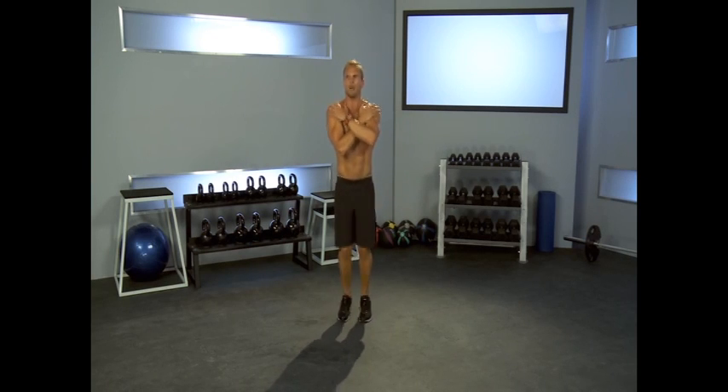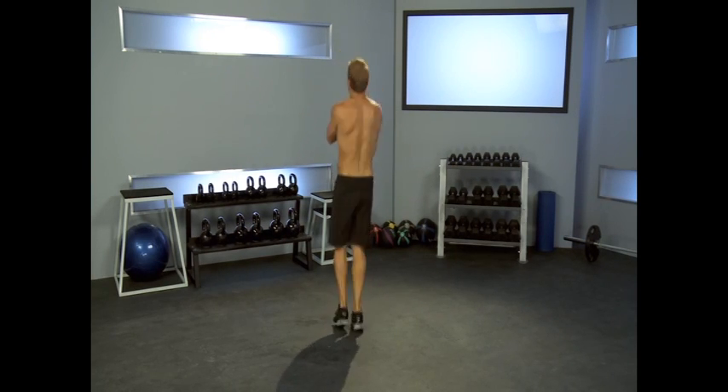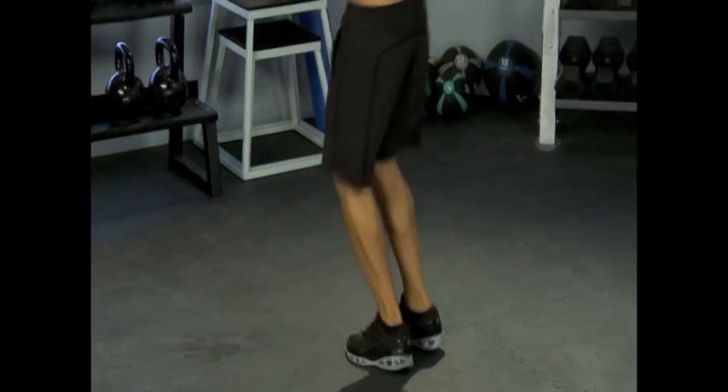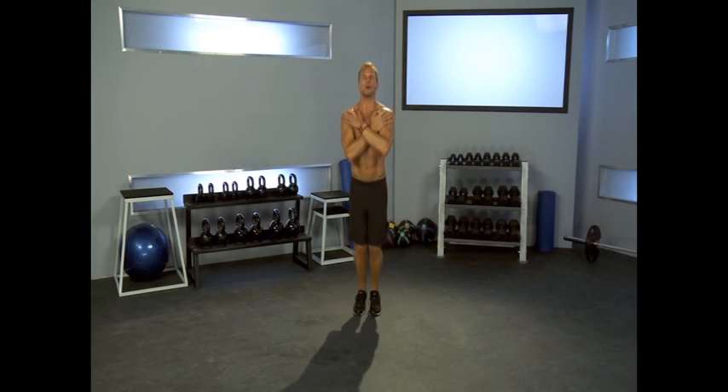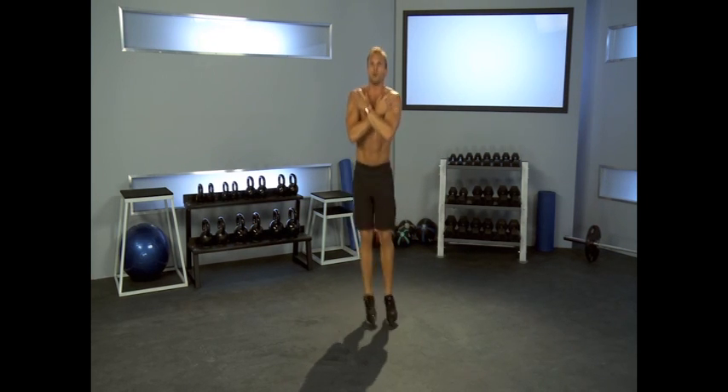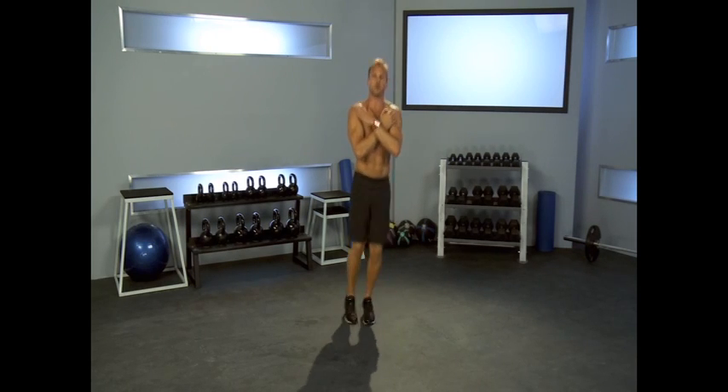Nice work. We're going into the jumping bean. Arms across. Jumping bean up and down, we're going around. Change direction. Forward and back, side to side. And diagonal — like an X. Top left corner, back right corner, top right corner, back left corner. 5, 4, 3, 2, and 1.